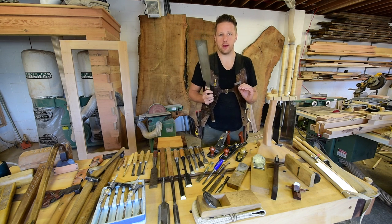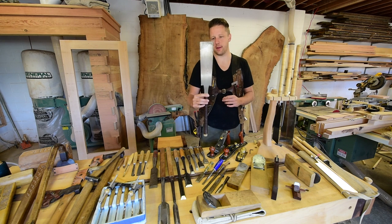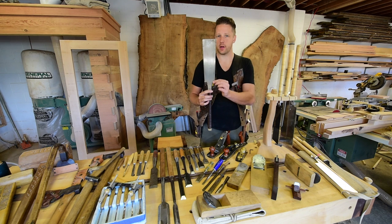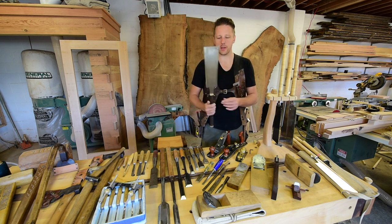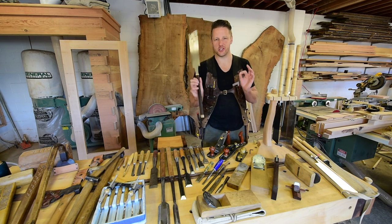Here's a quick overview on Japanese handsaws. This saw right here is a standard Japanese handsaw called the Ryoba saw, which stands for 'two sides.' On one side of the blade you have your rip-cutting teeth for cutting with the grain, and on the other side you have your cross-cutting teeth for cutting across the grain. So you basically get two saws for the price of one. Genius.